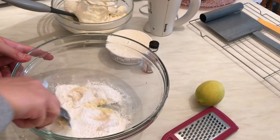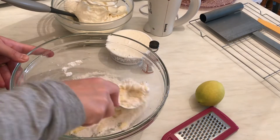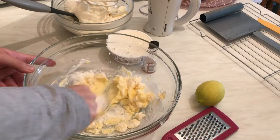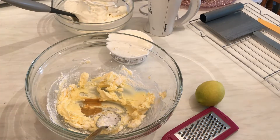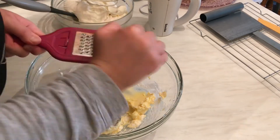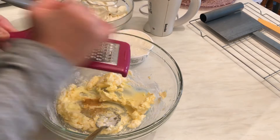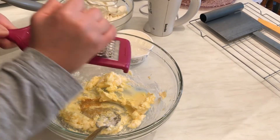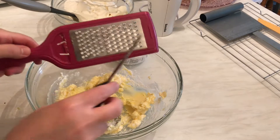I'm going to mix them a little bit with a spoon, then I'm going to add one teaspoon of vanilla and some lemon zest.